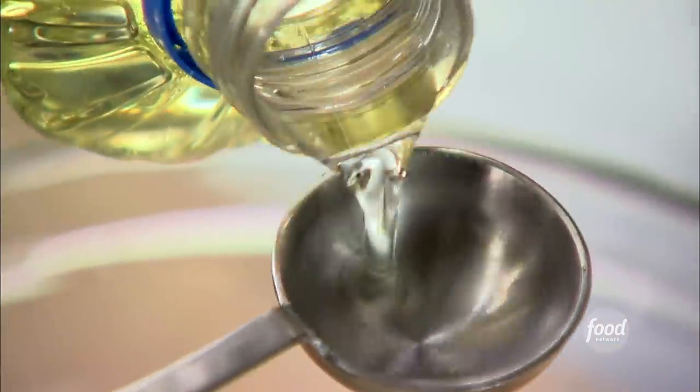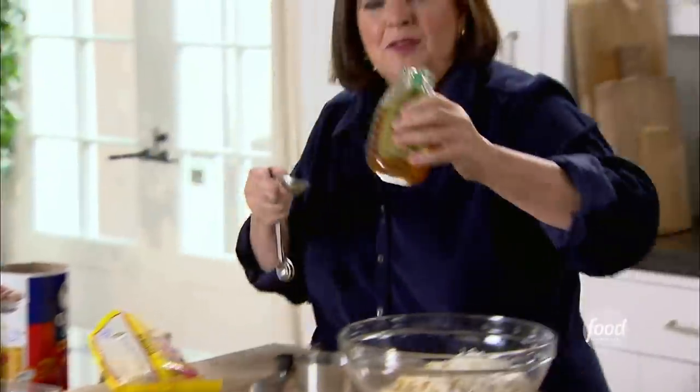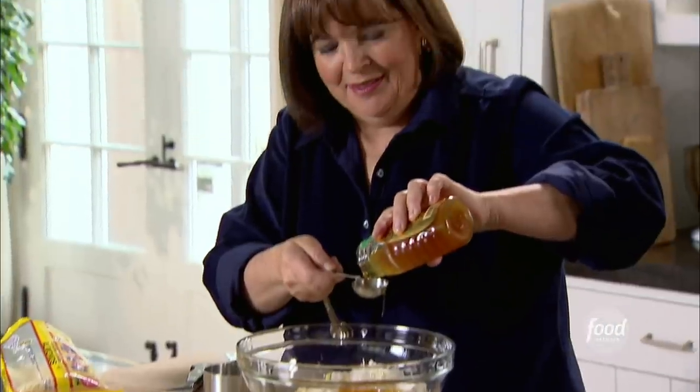Three tablespoons of vegetable oil — this is what's going to brown everything and make it taste so delicious. You want a flavorless oil. Then two tablespoons of honey, and if you do the oil first, the honey comes out of the tablespoon easily. That's a neat little trick.